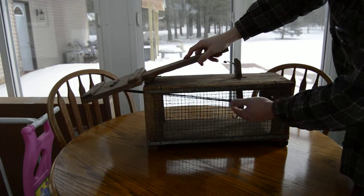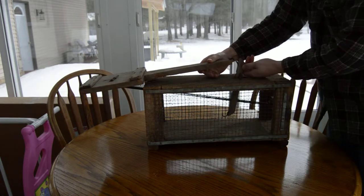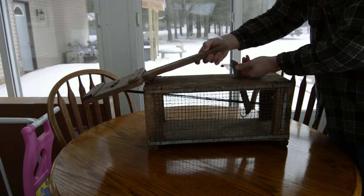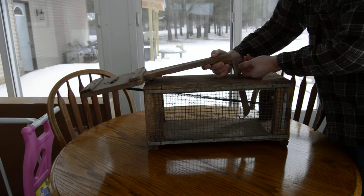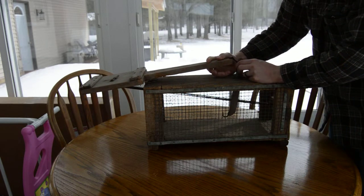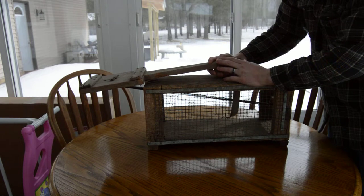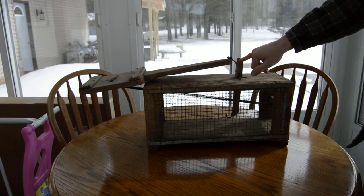Again, you open it up, put your bait on the hook. Come back here and adjust this. Right now there's just a piece of metal on there to hold this wood. You can see over the years the metal has been bent to hold this piece of wood.